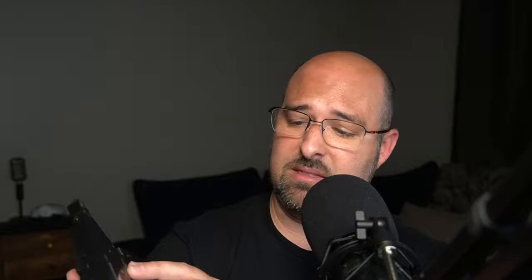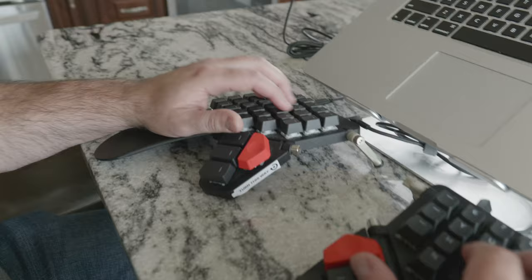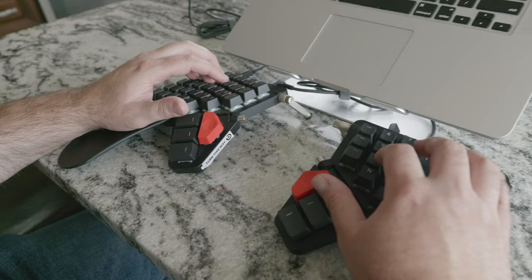This keyboard is built remarkably well. Even the bottom is beautiful — it's super well put together and the machining is excellent. It even has an ARM processor inside, making it essentially a little computer, probably as powerful as some phones from a couple years ago.